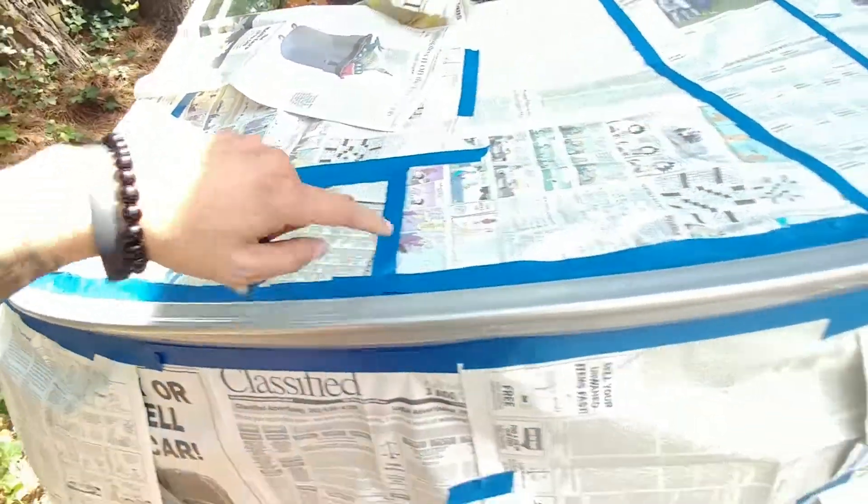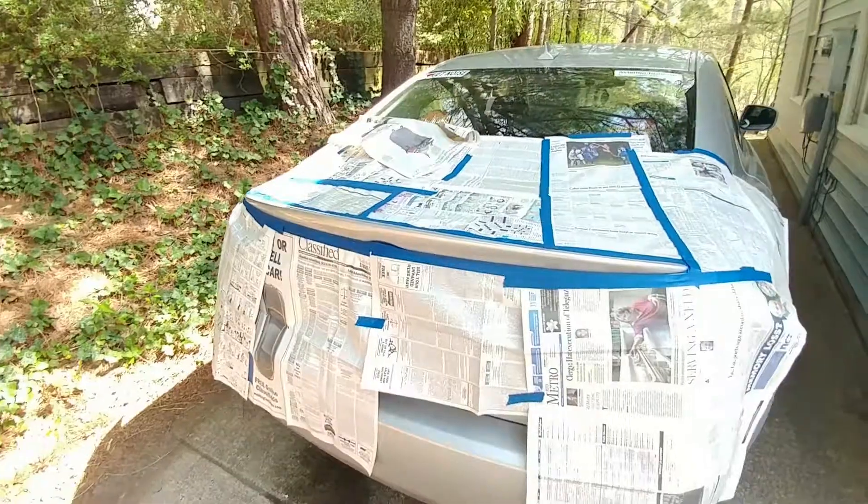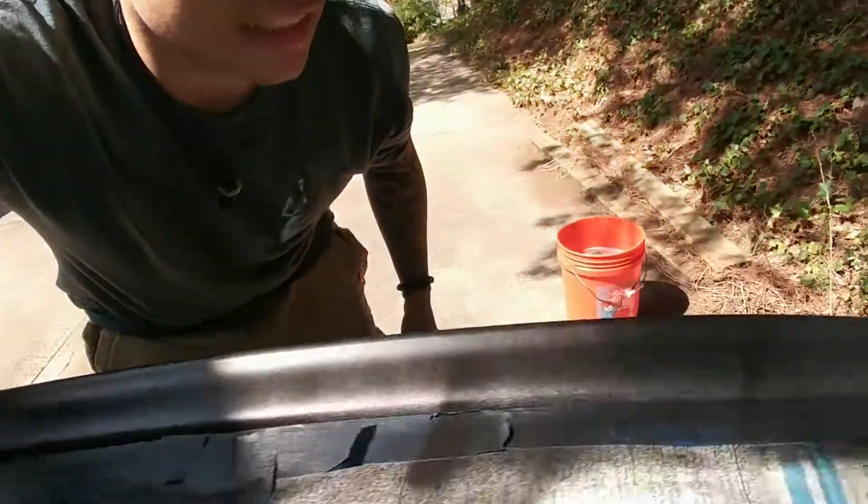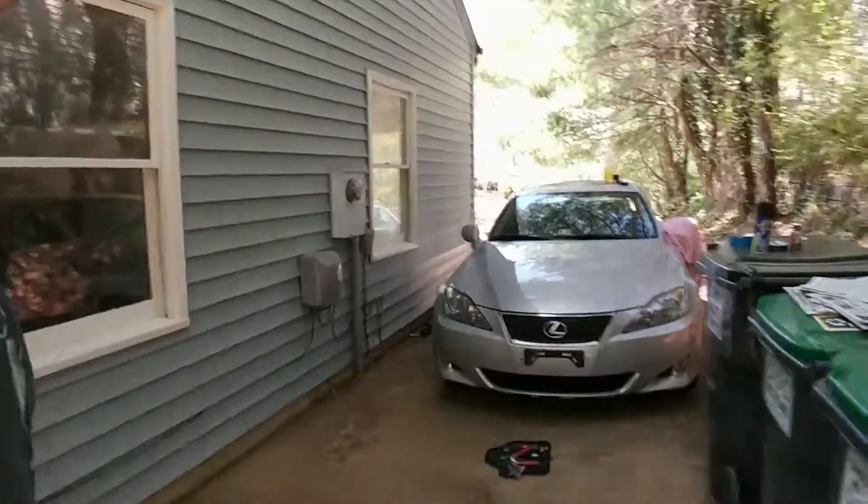I put a couple coats on and it's starting to get there — you can see we're getting there. A couple more coats should be pretty sweet. Now I took off the lip as well.